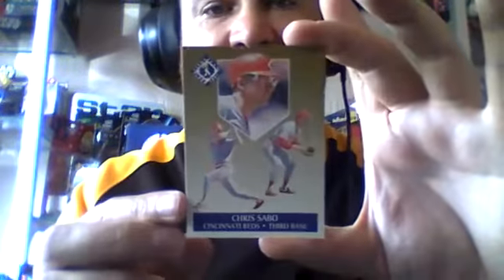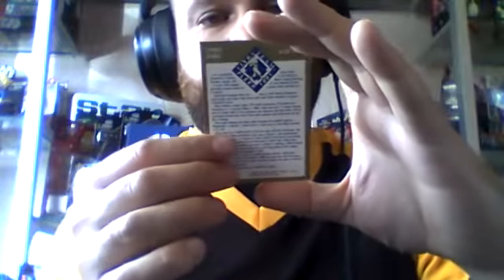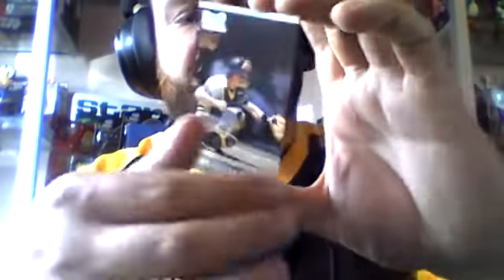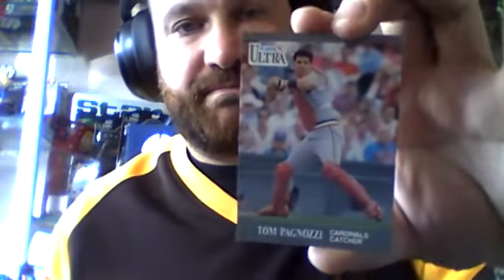I love this little card here — Chris Sabo, number nine of 10. That's an insert card. The Cincinnati Reds third baseman. Don Slaughter, Pirates catcher — there's a name for heavy metal. Rich Garcia, Twins pitcher. Tom Pagnozzi, Cardinals catcher. Greg Jeffries, Mets third baseman — that's a nice card.